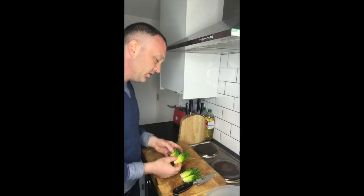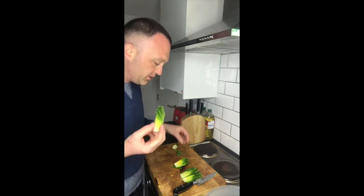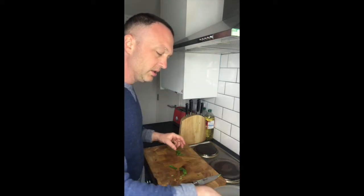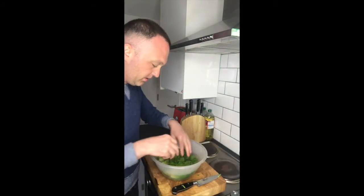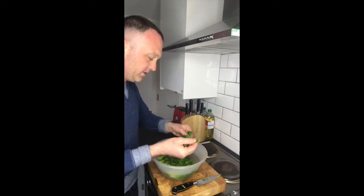So you've got a quarter of the baby gem lettuce. Then I'm just going to give it a quick wash in some water. Don't want the root. Just going to give it a good rinse — any bad bits, we'll just take them off.